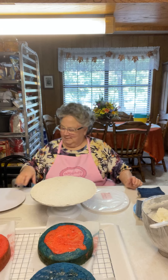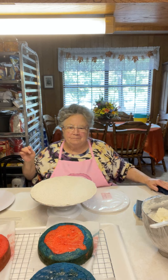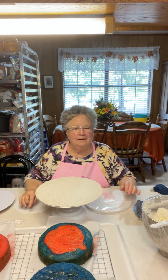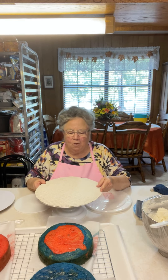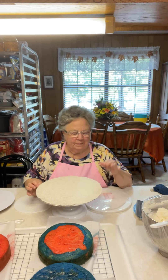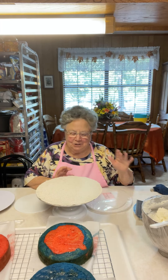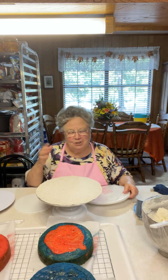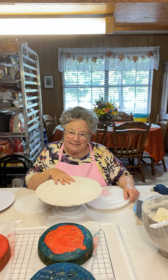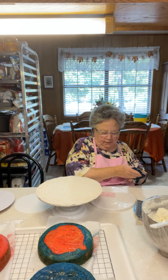Hi everybody, good afternoon. I'm Linda. Pinky Ma's sister's in the kitchen and Mary's at home watching, and Carla's also watching — thank y'all both for watching. I was on a phone call so it took me a little while to get on here, but I'm going to just be doing a few things with this cake. I'm working on Brayden's cake, and thank y'all all for joining me.